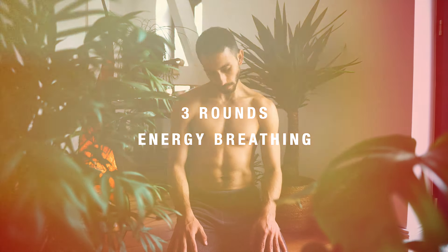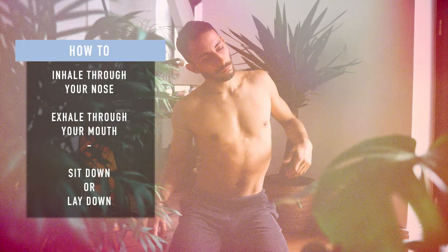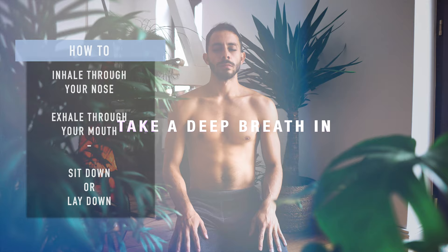Hey and welcome to three rounds of energy breathing. Inhale through your nose and exhale through your mouth. Sit down or lay down and prepare for breathing. Let's begin.